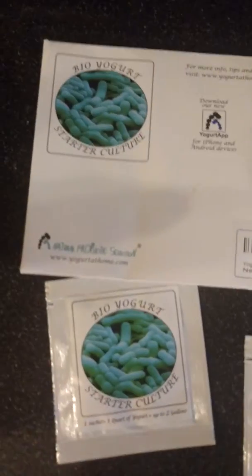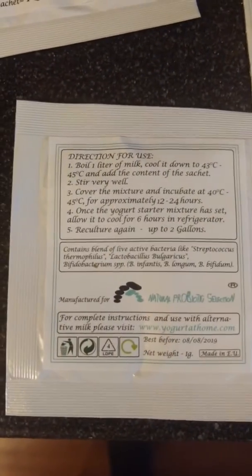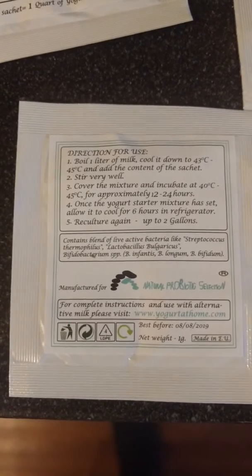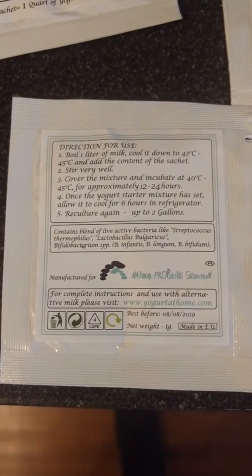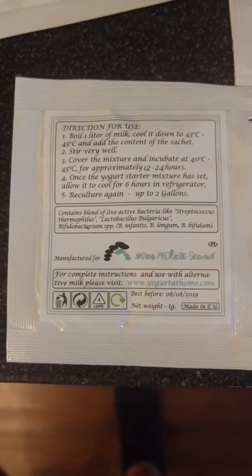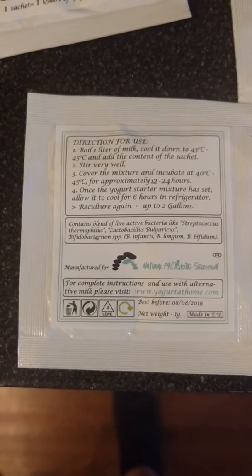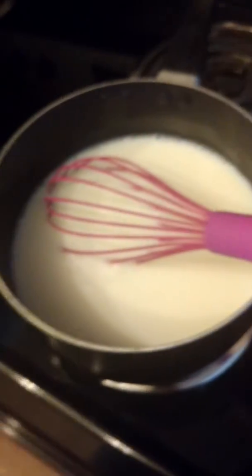The yogurt starter culture kit comes with three little packets, and you need some milk to start off this process. Based on the instructions, it takes about half a day to a day and a half for the process to be completely done, and I'm starting the process with boiling.